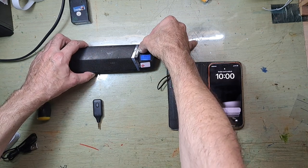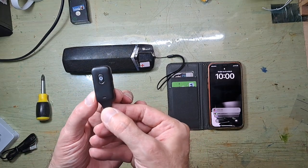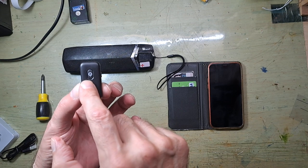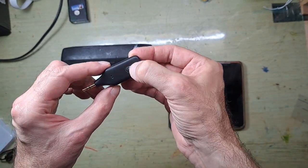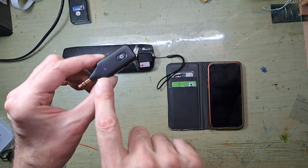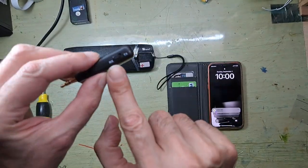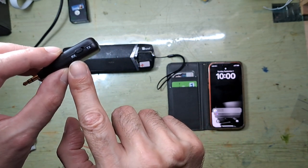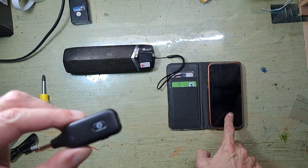This is the tiny device I'm talking about. It has just one button — on/off. When you turn it on, there's a blue light that flashes, which means it's not connected. I have it set to RX mode, which means receiver mode.